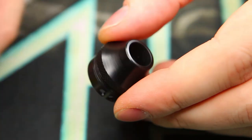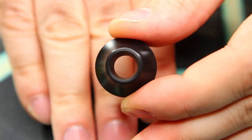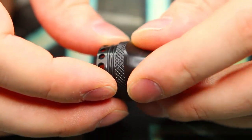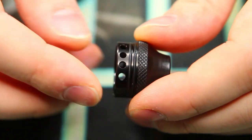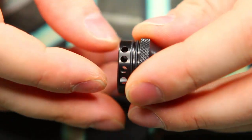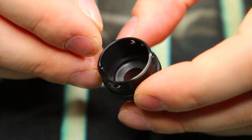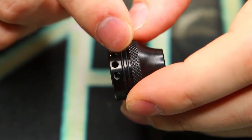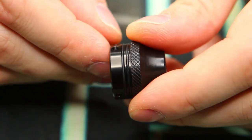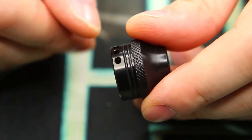Starting with the top cap section — first and foremost, we have a nice wide-bore mouthpiece, about as wide as a Kennedy, with a really nice comfortable shape. It's made out of Delrin and it doesn't heat up. The airflow adjustment section is metal and has four air holes on one side matched on the opposite side. It has dual O-rings which make it fit really nicely in the chimney — you're never going to lose this top cap. There's no single coil airflow option, so single coil users will have to deal with that dual airflow or find a way to block it off.